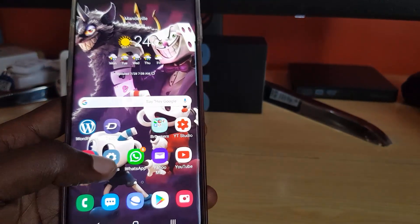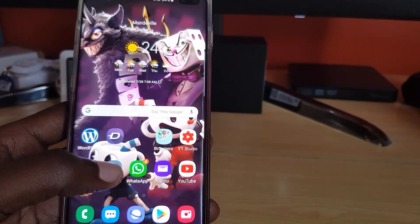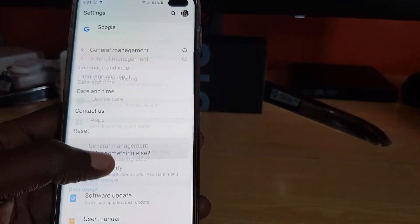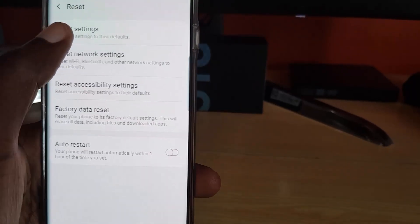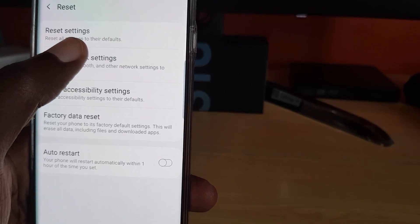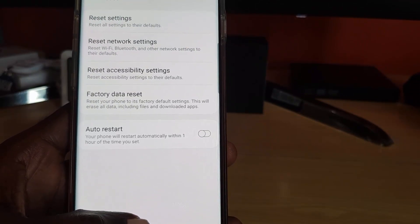Next, reset settings. Go to Settings, scroll to the bottom, General Management, then Reset, and choose Reset Settings. This will restore all settings to their defaults, which can help fix the problem in some cases.